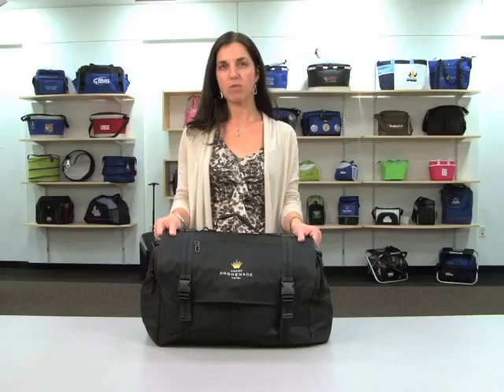The Adventure Cargo Duffel would be perfect for an executive gift or travel rewards program.